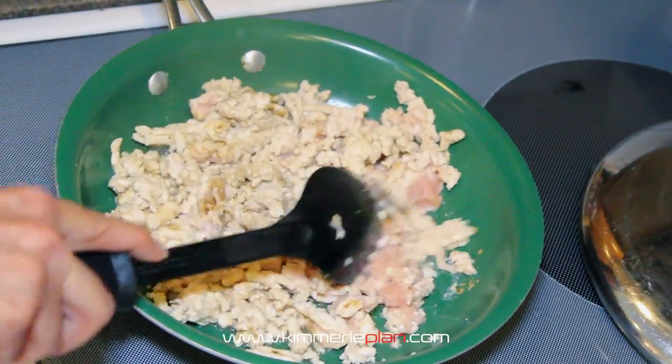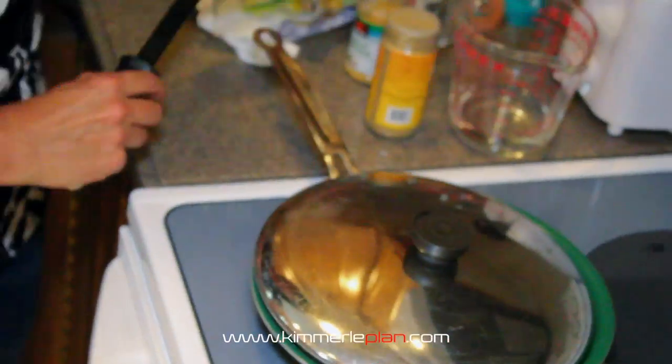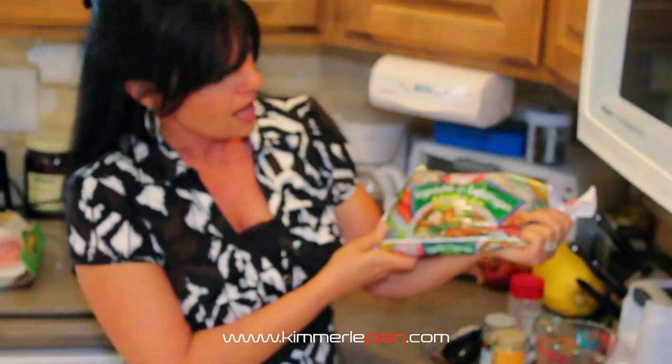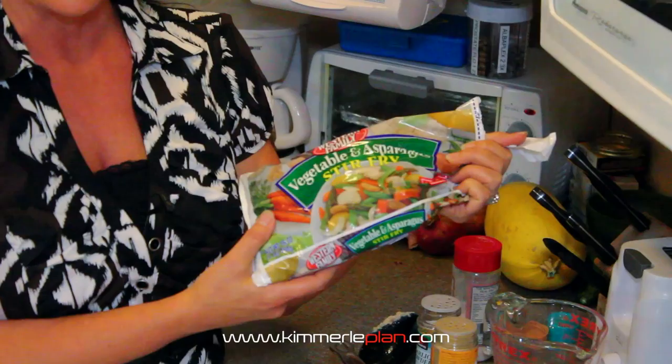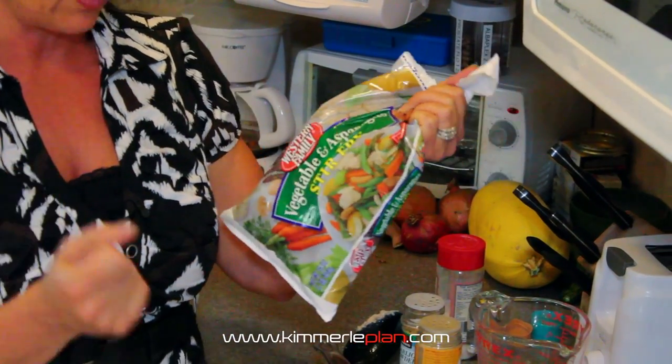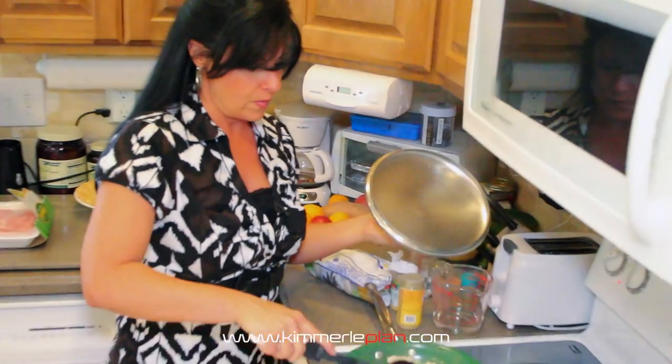Now once this is cooked, I'm going to cover it to cook it just a little bit faster. I will add in this right here — it's called a vegetable and asparagus stir fry. This is great, it has multiple different veggies in it. It's not super expensive and I love this. I always keep bags like this when I need to do something really fast.